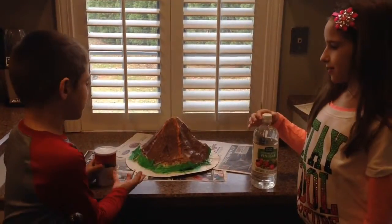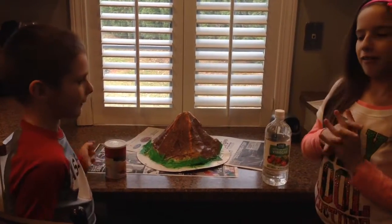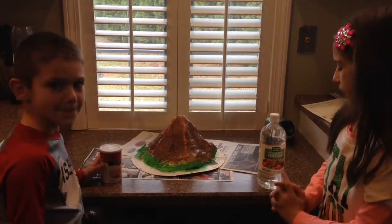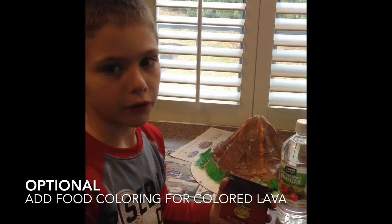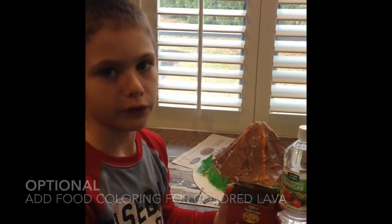We're ready to erupt our volcano. You are going to need baking powder and vinegar. We added food coloring to make the lava colored.